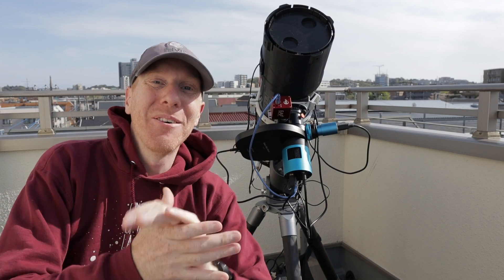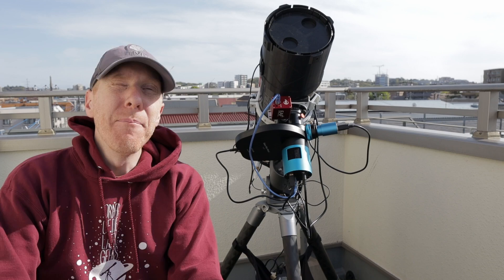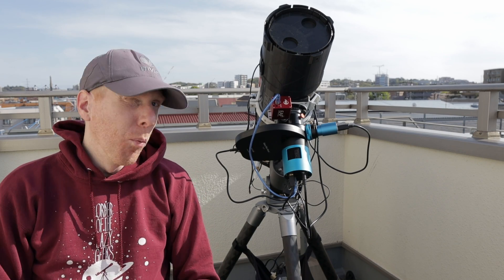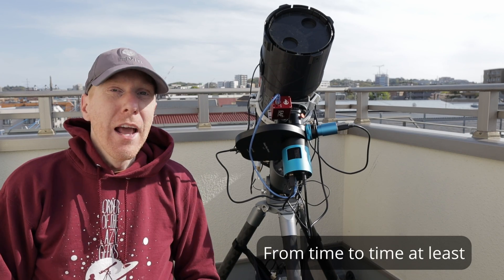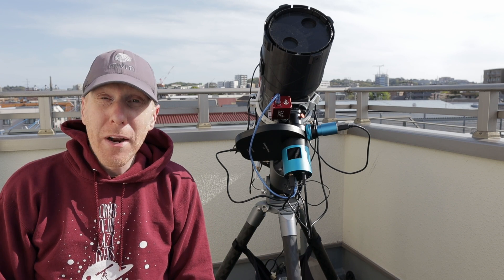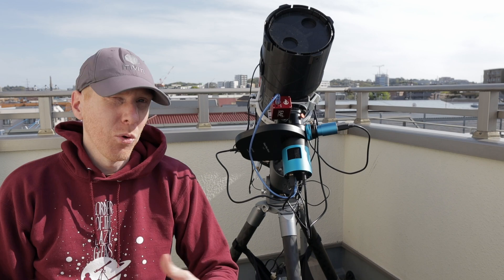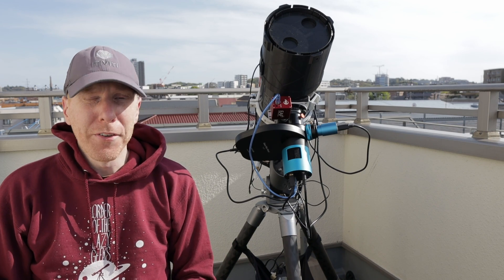Hey guys, CurveTheLazyGeek here and welcome back to the channel. On a lot of my videos, sometimes people glimpse the fact that I'm using a mobile battery to power my equipment. A lot of you ask me what I use. The power battery I used to use was something no longer existing, no longer sold, that I had randomly bought on Amazon.